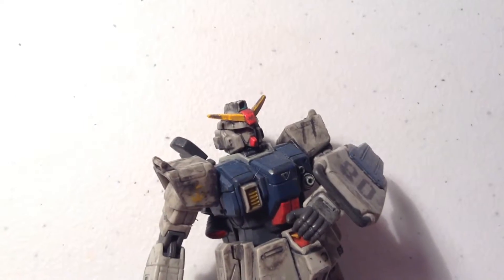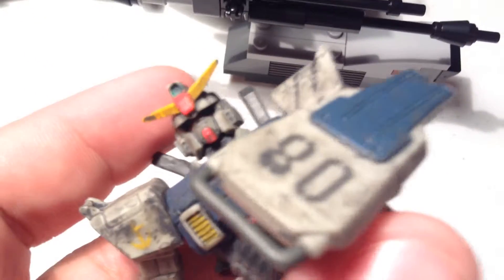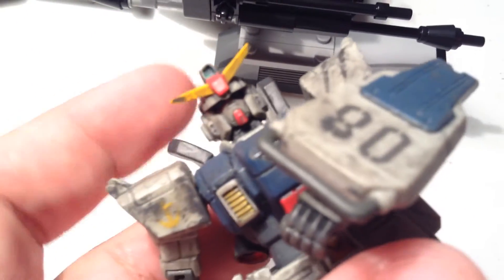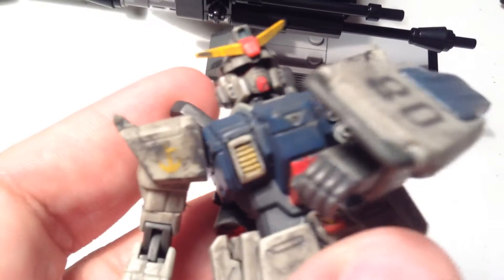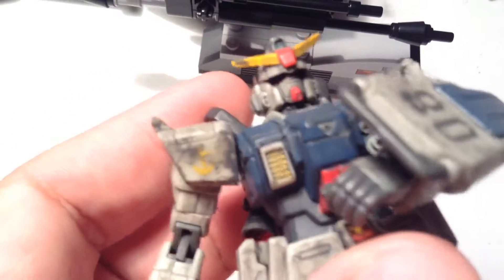So today we're going to be reviewing the battle scarred Ground Type Gundam. Let me know if the video quality is better because I am using the iPod 5 — as you can see it already looks way better. I'm actually able to focus and get better quality. This is why I love Apple products; most of their cameras are really good at focusing.